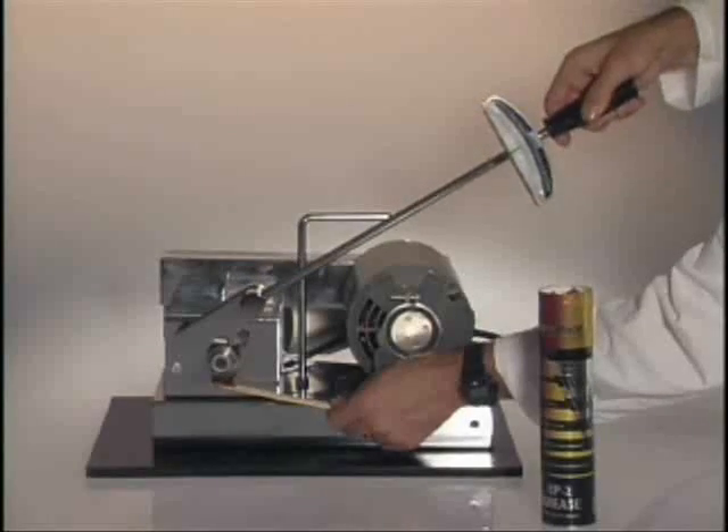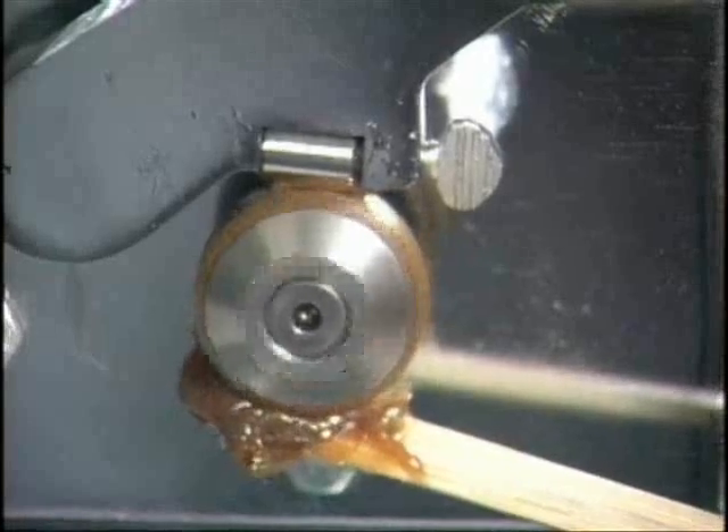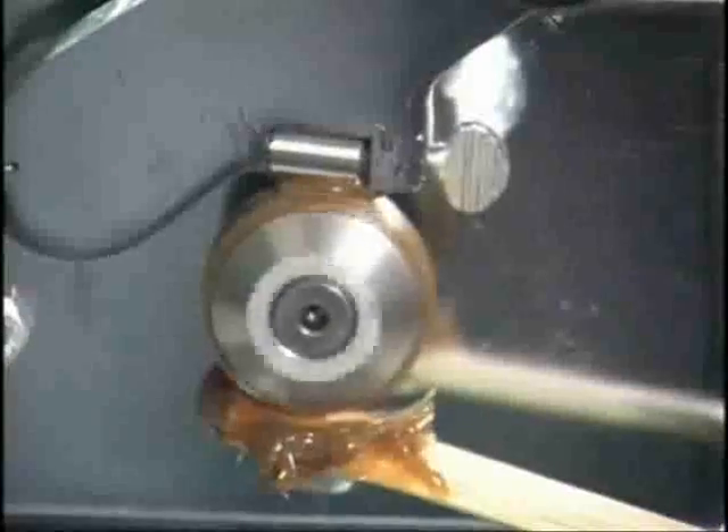Now we'll test Polytron grease. Polytron continues to properly lubricate the bearing, even after adding dirt, sand, and water.